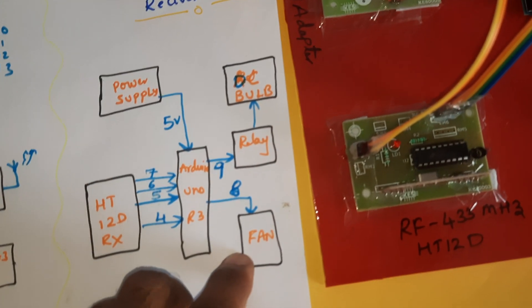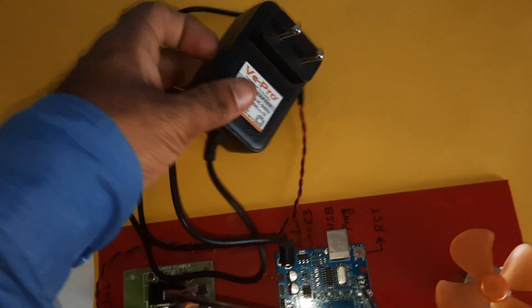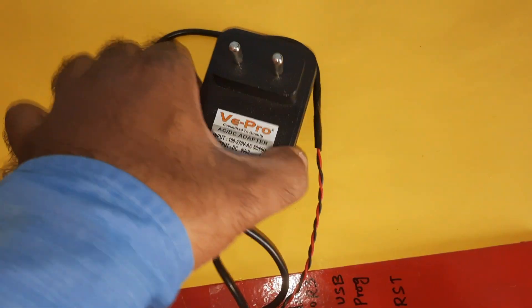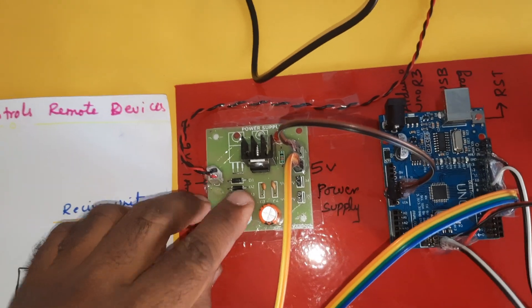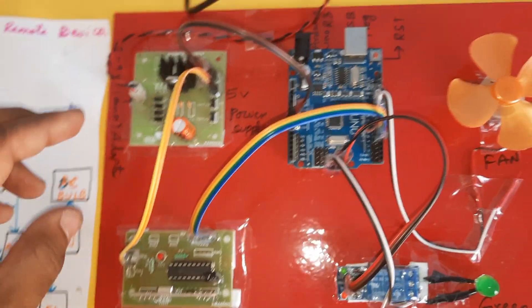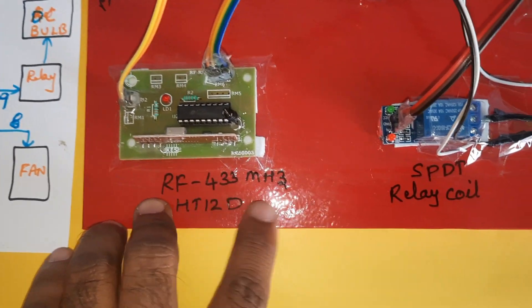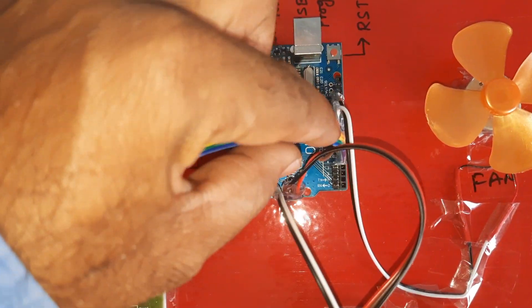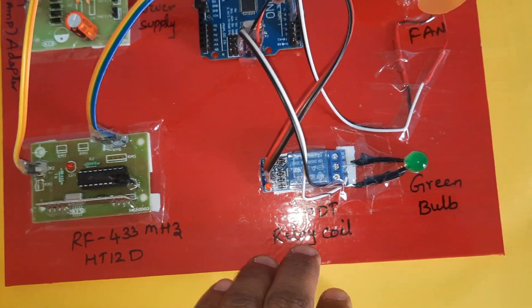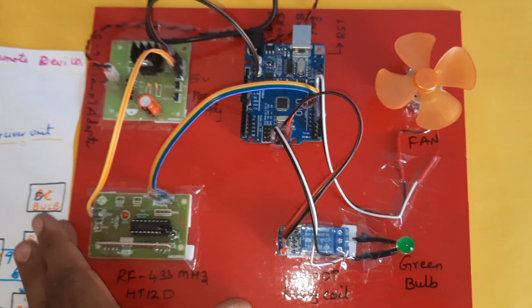The 0-to-9 volt adapter power source feeds a bridge rectifier, filter capacitor, 7805 regulator, and one LED, forming a 5 volt power supply module. This powers the Arduino Uno R3 board along with the RF 433 MHz module and HT12D decoder IC. The outputs go to GPIO pins 7, 6, 5, 4, driving an SPDT relay connected to one DC bulb and one DC fan. This is the receiving module with two outputs: one bulb and one fan.